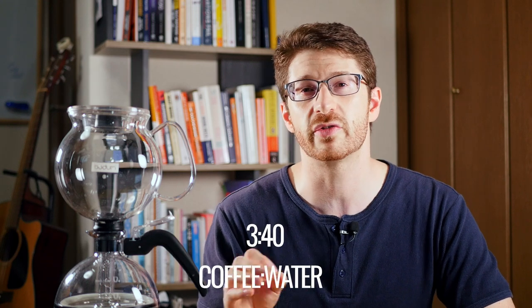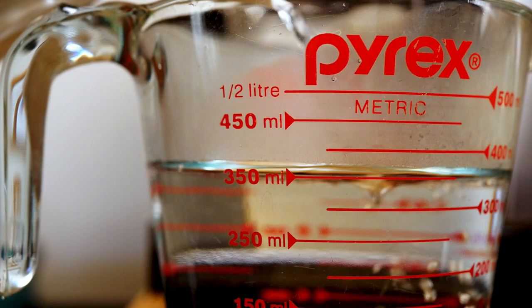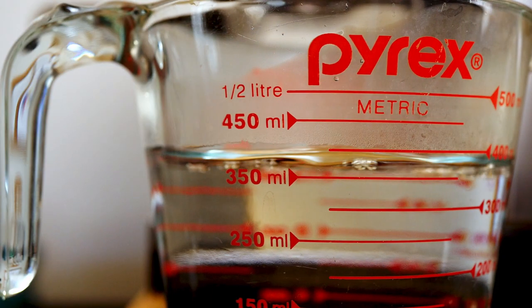I've been playing around with a few recipes for the last few weeks with this Bodum electric coffee siphon and I've settled on a 30 to 400 ratio of coffee to water. I usually measure both the coffee and the water in grams because it's a little bit more accurate than eyeballing a milliliter jug.